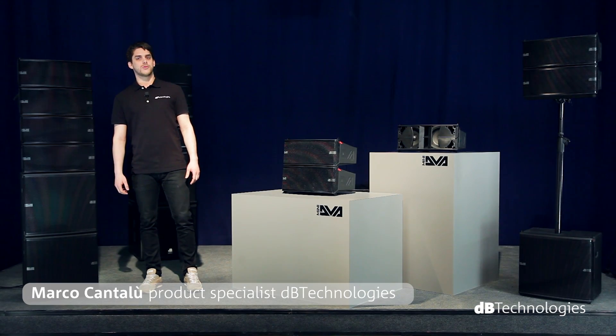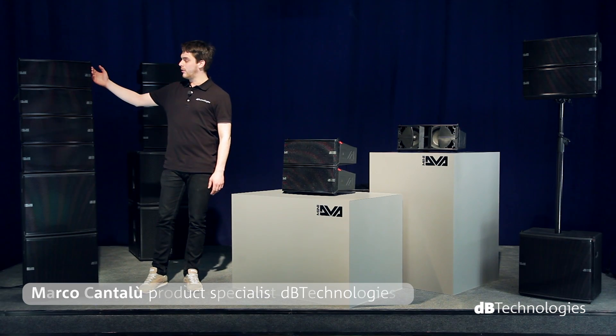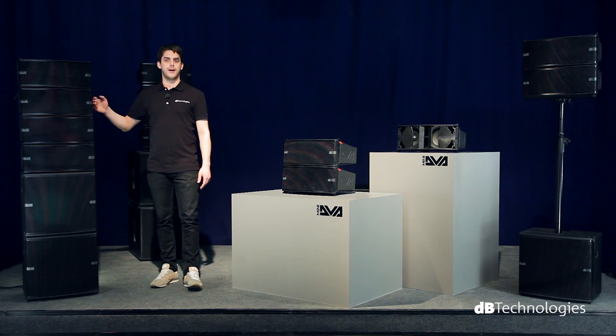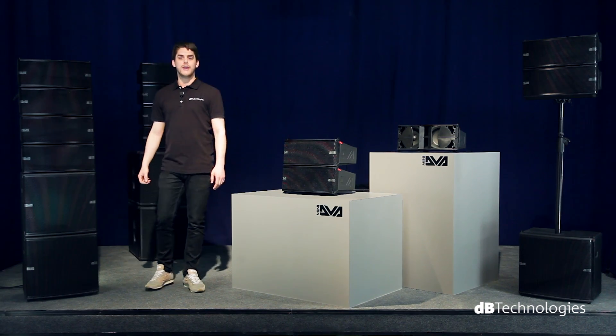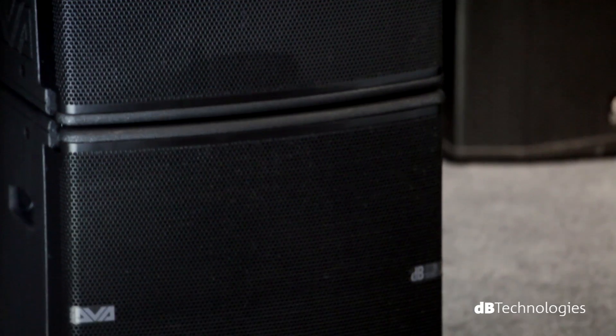Hello, I'm Marco Cantalou, and I'm here in the showroom of DV Technologies to present to you the DVA-M2M and DVA-M2S, also known as DVA-Mini, active line array bi-amplified system.